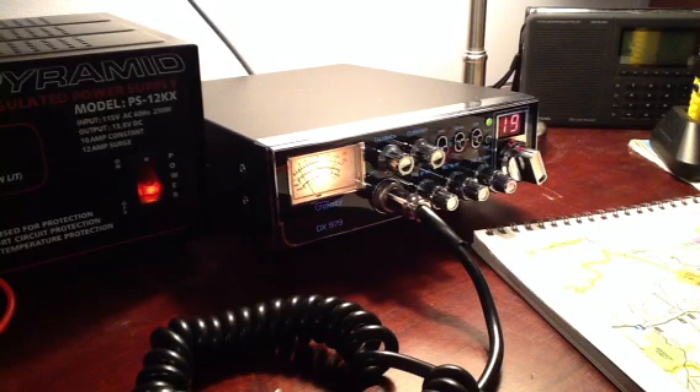I did some preliminary research online and checked some of the written and video reviews out there. I wanted a CB radio with SSB, and I wanted a mobile unit that I could operate at home or in my 4x4 if needed. For the features and the price, I settled on the Galaxy DX979.